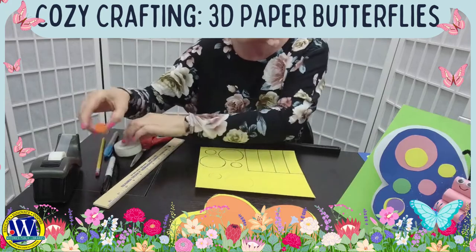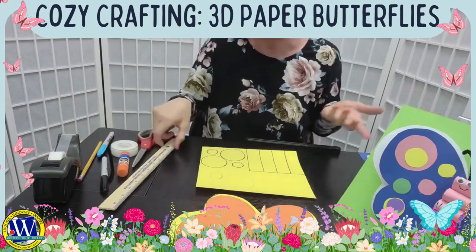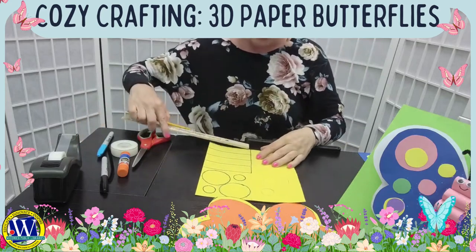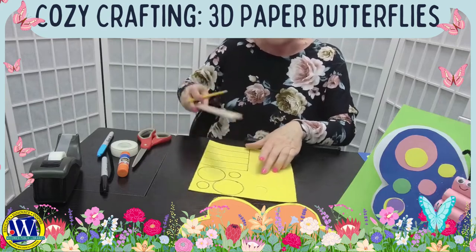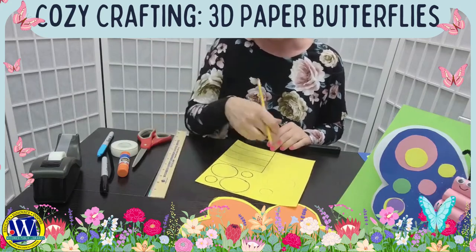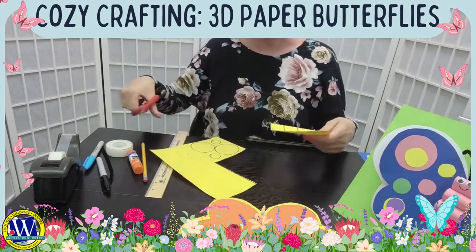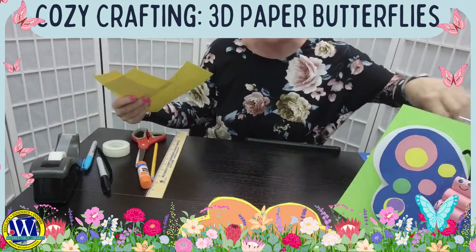You can use anything at home to trace circles — a glue stick, bottle caps, game chips, salt and pepper shakers. We also need four strips of paper for the body of the butterfly. When drawing the strips, use a ruler and pencil. I made mine about four inches. I drew a rectangle and used a ruler to make the strips even, then traced with a marker for easier cutting. I'm going to skip ahead since I already cut out some strips.